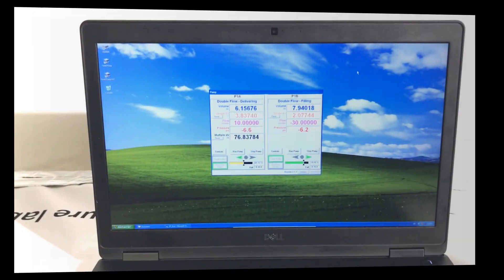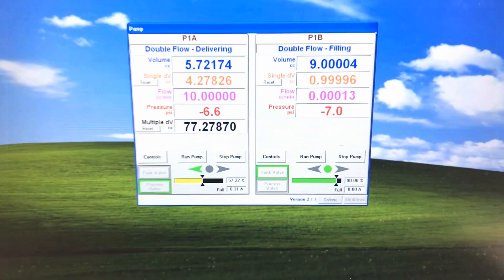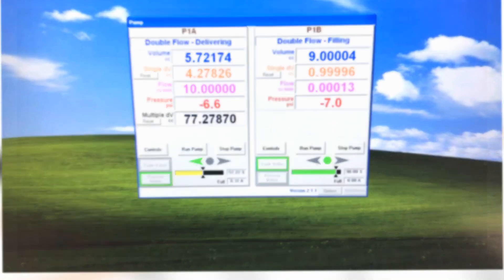The control software is required to configure, control, and operate the pump cylinders. It includes several operating modes such as constant flow rate or constant pressure.